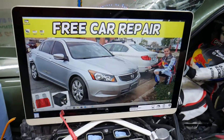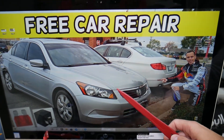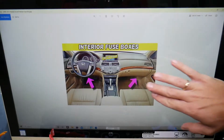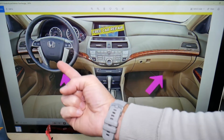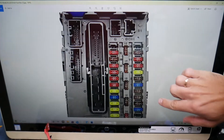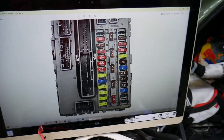So, where are the EVAP fuses located? On this 2010 Honda Accord, fun fact — you have three different fuse boxes. We're working with two of them today. The first one is located inside your Honda Accord on the driver's side under the dash. If you look upside down above the pedals, you're going to see a fuse box that looks just like this one. Here is the layout.